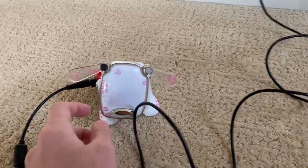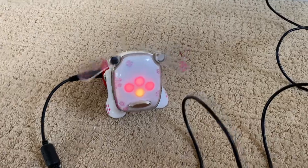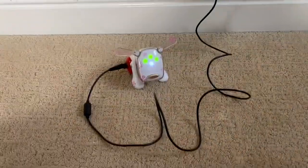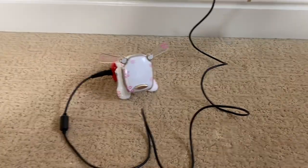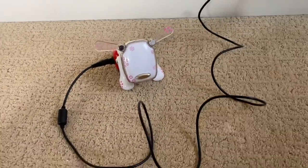And look at that — we have what is most likely the world's first adapter-based iDog. I mean, maybe not; somebody else off YouTube probably did this first. Maybe I'm the first, but I doubt that.